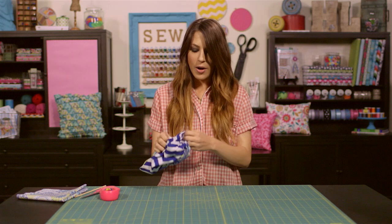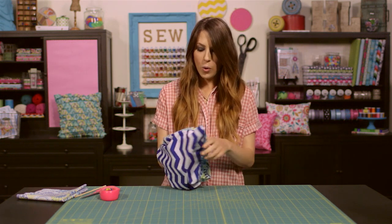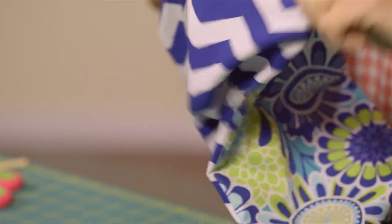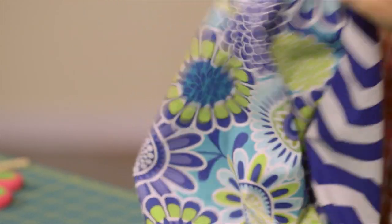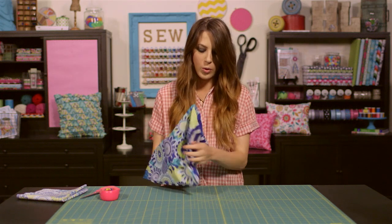Once you've done this, you're ready to turn your pillow inside out. When turning your pillow inside out, make sure that before you start stuffing, all of your corners are poked out far enough and that they look really nice and crisp. The bag of fiberfill I'm using today comes with a little blunt wooden stick, which is a really helpful tool to poke out those corners.